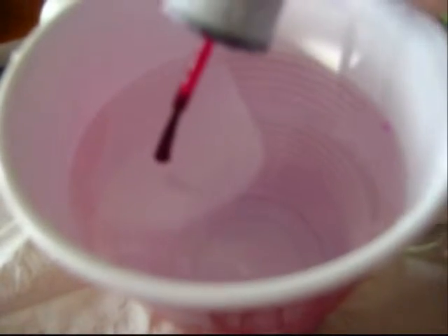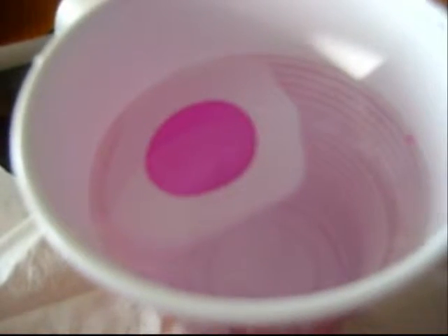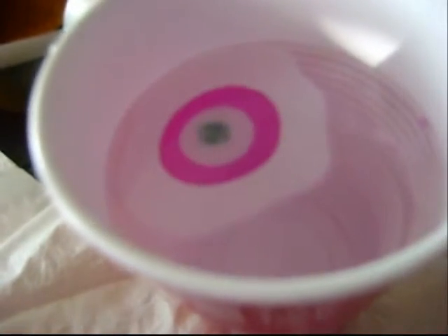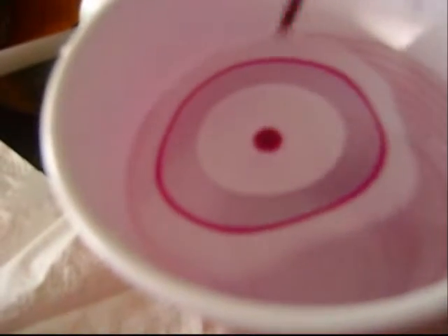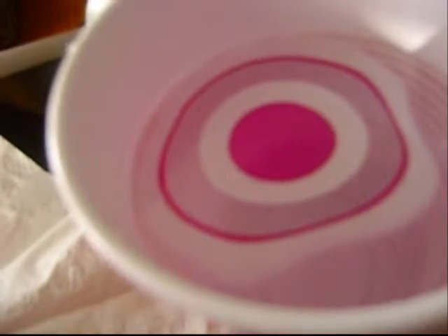But let us begin dropping them and see what happens. You want to be pretty fast with this, seeing as the polish will dry on you. This is my second attempt at filming this, seeing as my polish just decided to dry up while I was having malfunctions with another color I was going to use.